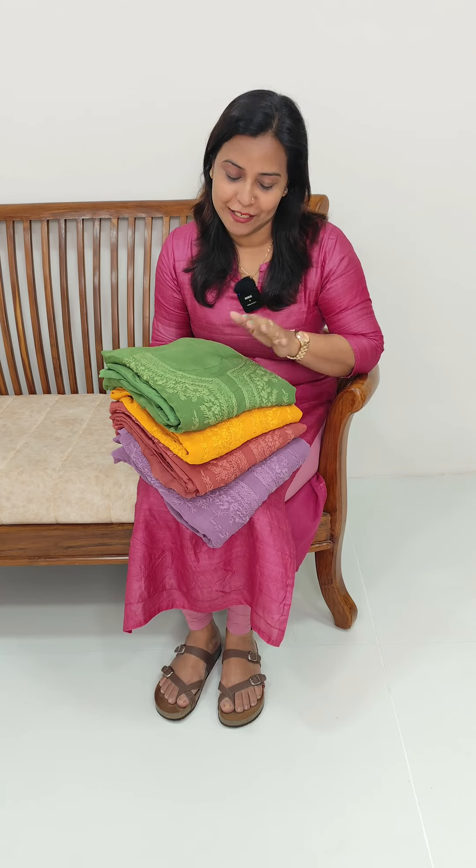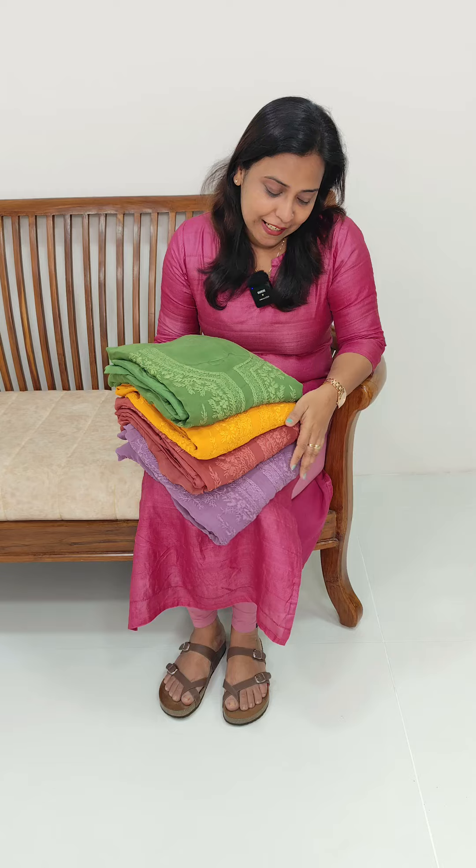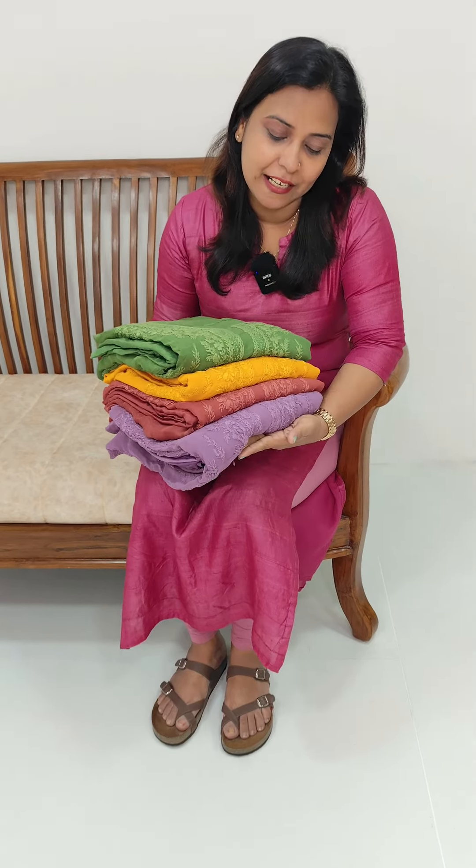In the 2003-50 range, we have a great Georgette fabric in Lucknawi embroidery. In this video, we have a lot of fabric that has embroidery pattern. Colors are the same color, lavender tone.